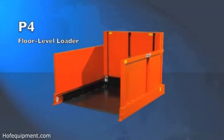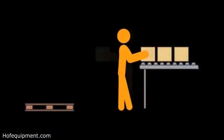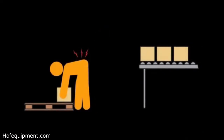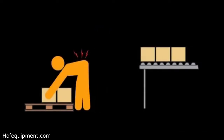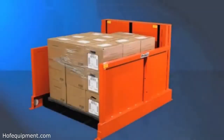P4 level loaders from Presto Lifts. Manually loading and unloading pallets is difficult — it requires workers to bend, stretch, and reach while carrying heavy loads. It's time-consuming, labor-intensive, and the risk of injury can be significant.